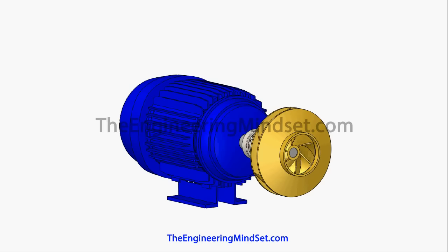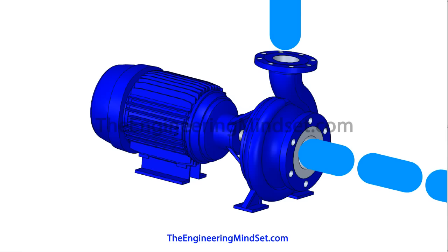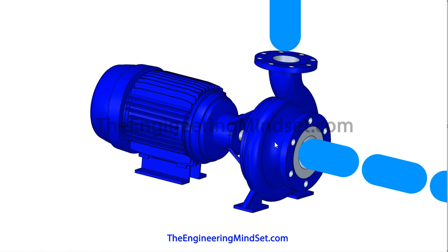Changing the speed of the motor will change the speed of the impeller's rotation, and in this way you can change the flow rate of the system. The impeller sits inside the pump casing where it's completely sealed in. The centrifugal pump has two ports — an inlet and an outlet. The inlet is always through the center, usually on a horizontal axis, whereas the exit is on the vertical axis.